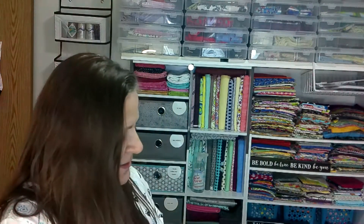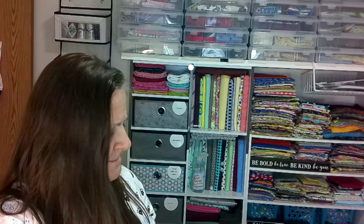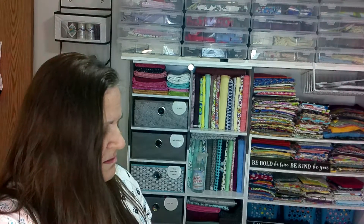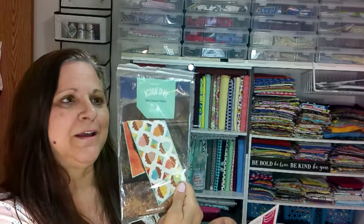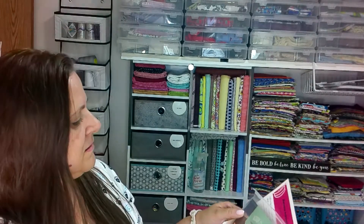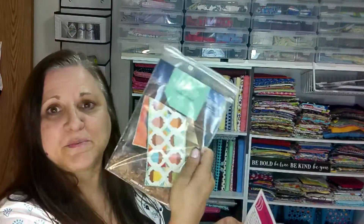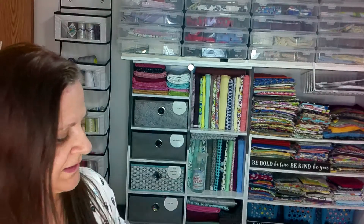So we've got Acorn Love by Lori Holt — that is the fabric. And the pattern is also called Acorn Love. Cool, it's a table runner. I think you can also get a quilt out of that. Maybe this project is just a table runner, but that can definitely be converted if needed.